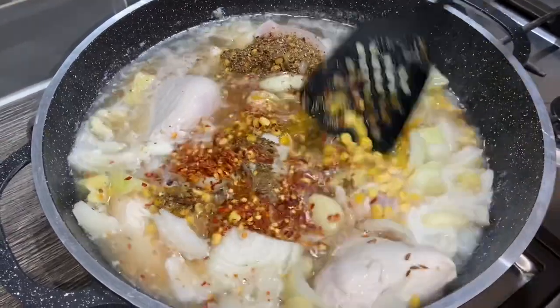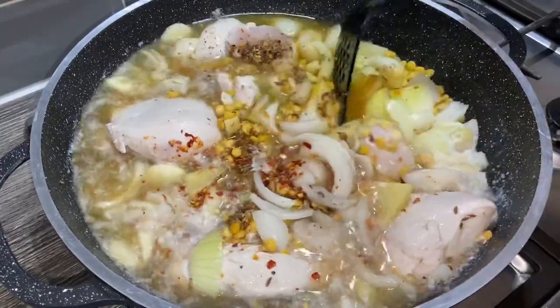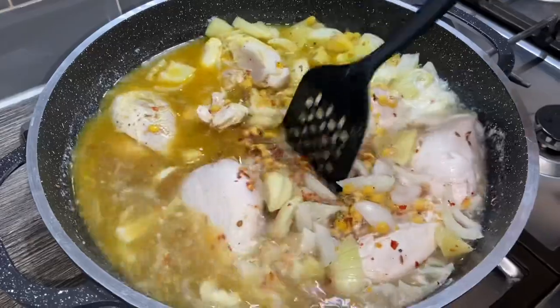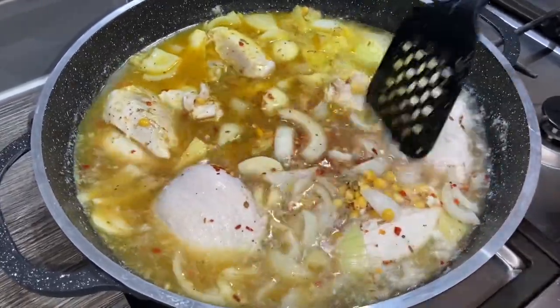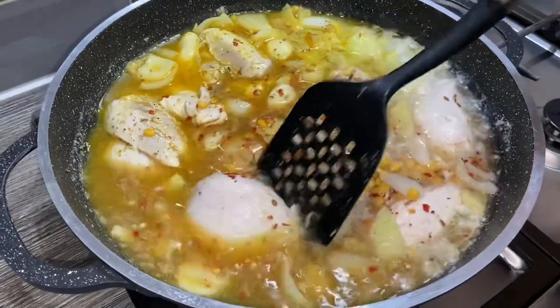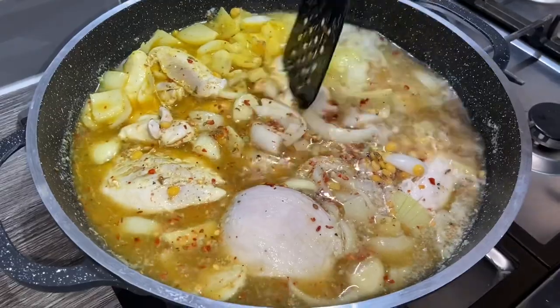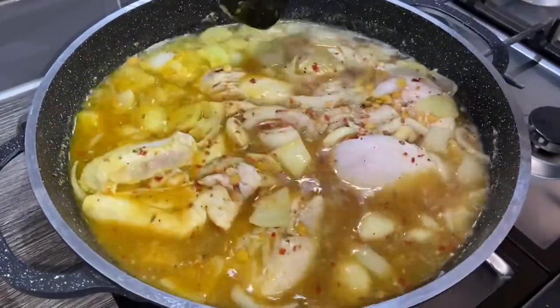Give this a good mix. We want the chicken and the channa dal to become nice and soft so that when we blend it together it becomes a nice smooth paste. I'm going to let this come to a boil and then put it onto medium to low heat and let it cook, giving it a stir occasionally. If it needs more water you can add a bit.